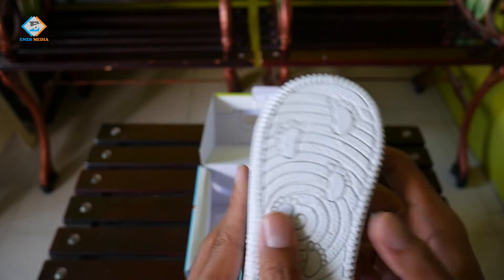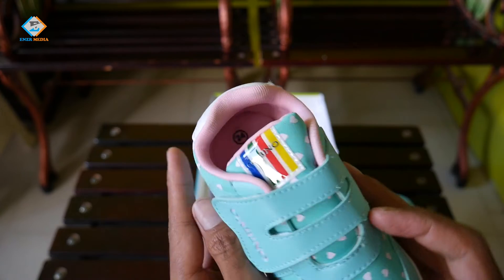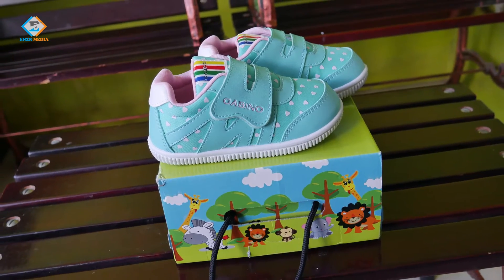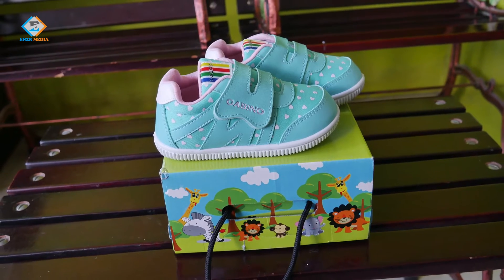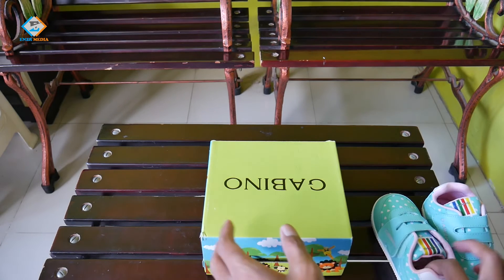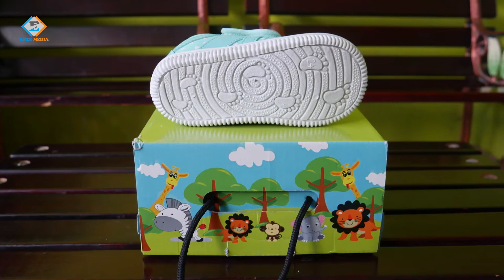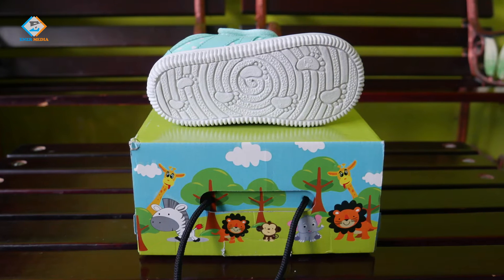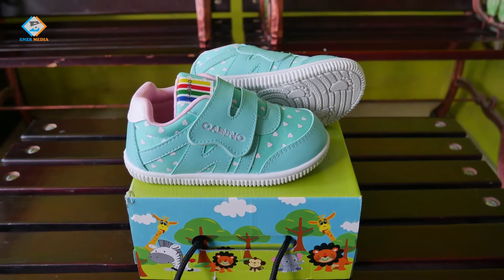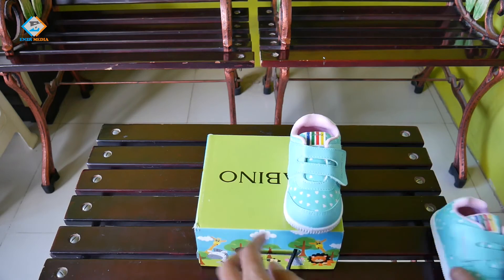Kesimpulannya: sepatu ini modelnya keren, warnanya lucu, kualitas bahan terasa bagus dan pasti awet. Build quality-nya cukup rapi, model perekat memudahkan saat dipakai atau dilepas, bobotnya cukup ringan sehingga cocok untuk si kecil. Yang paling penting adalah anti slip — karena saya pernah beberapa kali membeli sepatu untuk anak dan anak sering terjatuh karena telapak sepatunya licin, terutama pada produk-produk yang tidak punya nama.